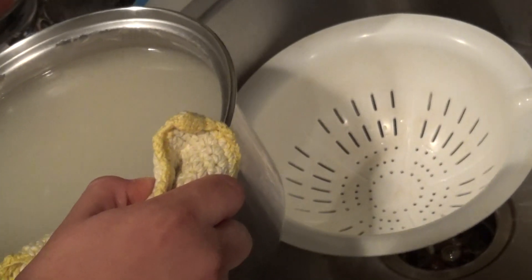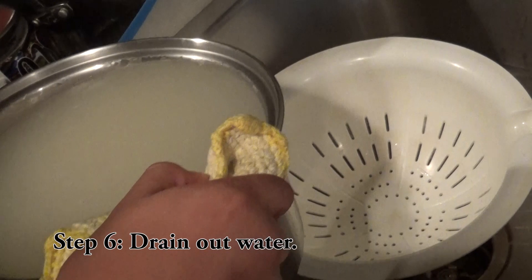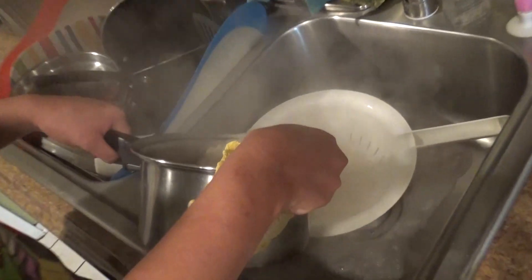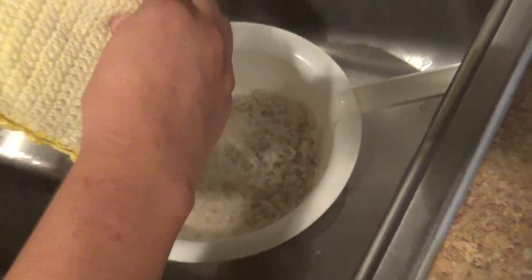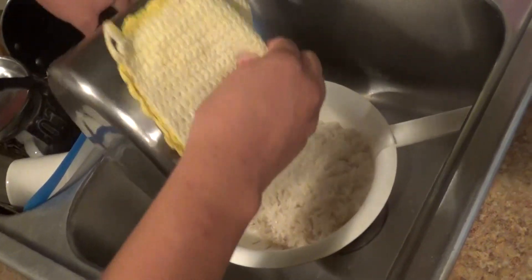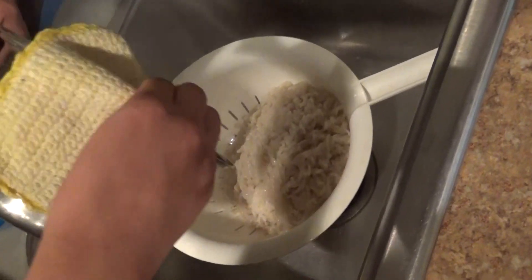And now you're done with this step. You're going to pour your bowl into the strainer. Look at that hand-eye coordination right there.